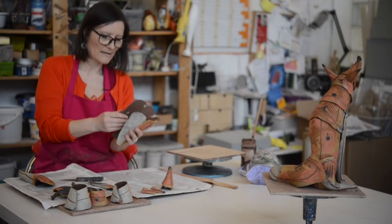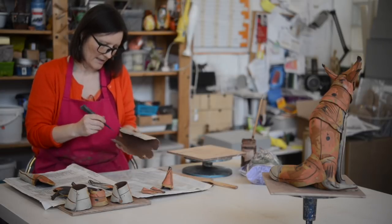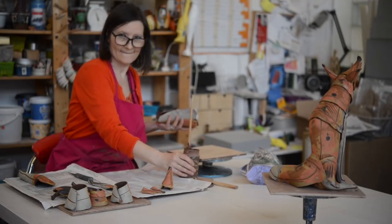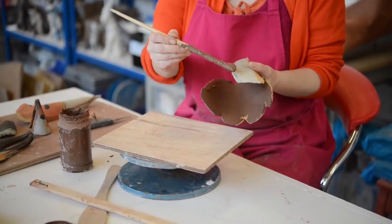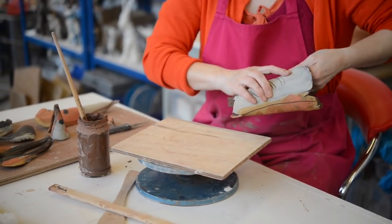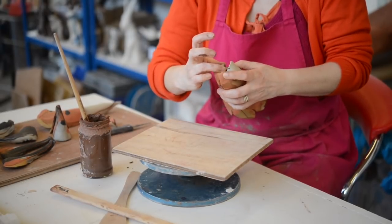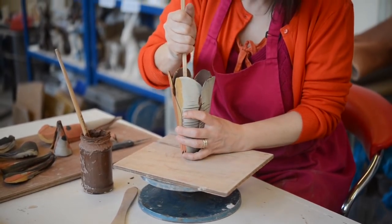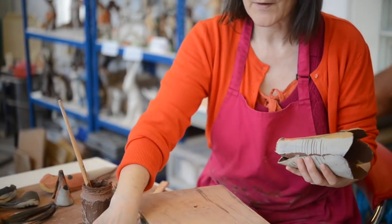The last piece I put together is the body. I'm just going to go straight for it and start cross-hatching, scoring and slipping. I'll add some slip and start to put Mr Fox together. Because I use paper clay it is very forgiving and you can do all sorts of bits - this will prove me wrong because it's being videoed. I'll give it a bit of a bash, hold it in place, get my bits in order. A bit of a tap with my wooden spatula.